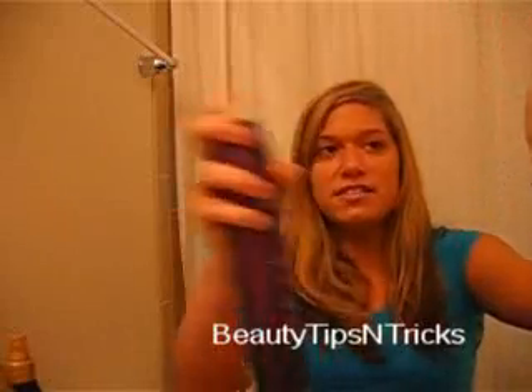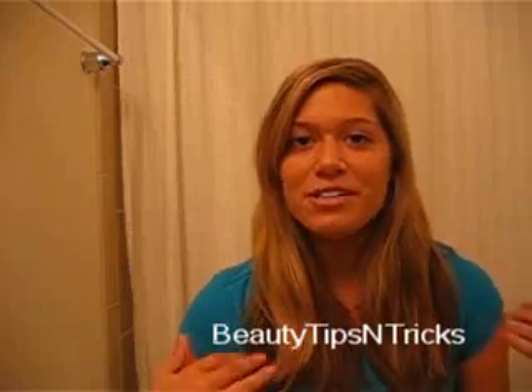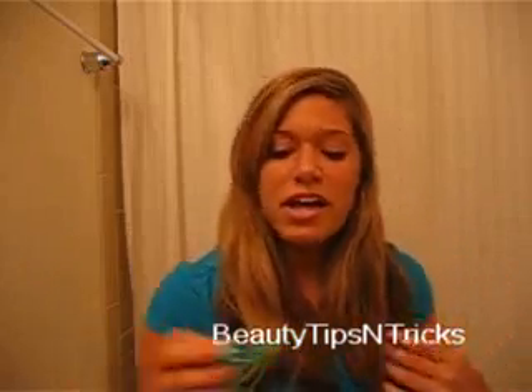After that, to help the curls last longer, take a hairspray and spray it into your hand like this, then rub it through your hands and go through all of your hair to get a good coat. Once you're done putting in your hairspray, section your hair off.